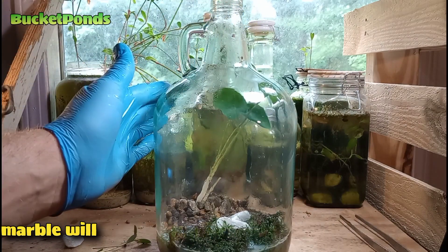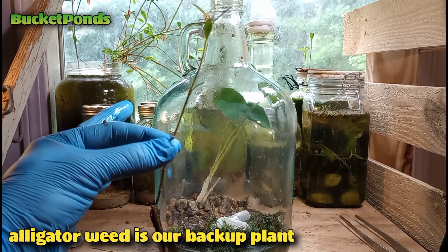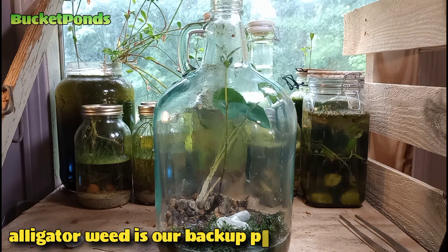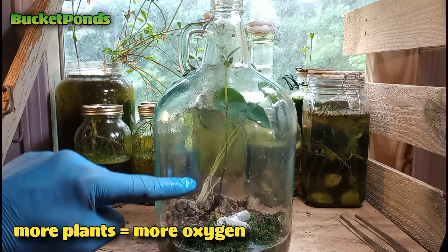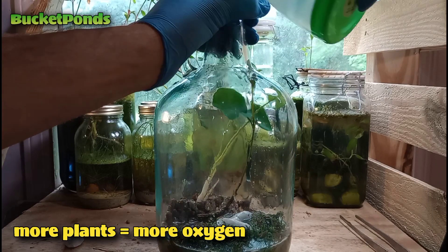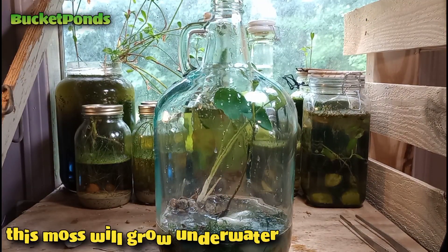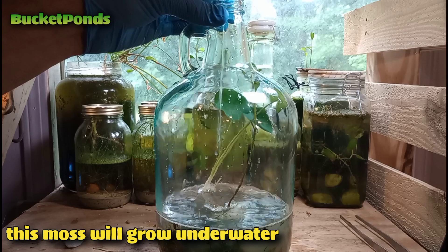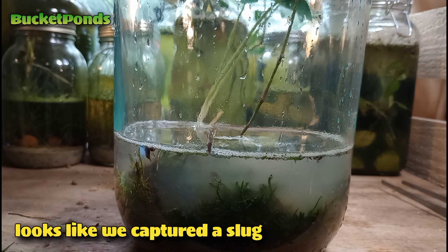Remember this is going to be sealed for years, so anything we include at the start is very important. Our alligator weed will act as a backup plant — if the taro fails, the moss and alligator weed will take over filtration and oxygen production. Plants do consume some oxygen at night but generally produce more during the day. I'd advise using both artificial and natural lighting for your ecospheres, as cloudy days can cut back on oxygen production and cause creatures to suffocate. Supplementing with artificial light helps you find a nice balance.